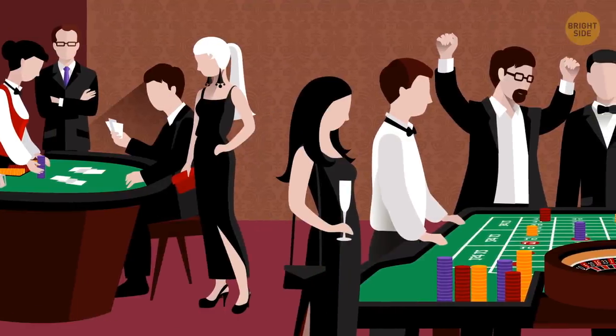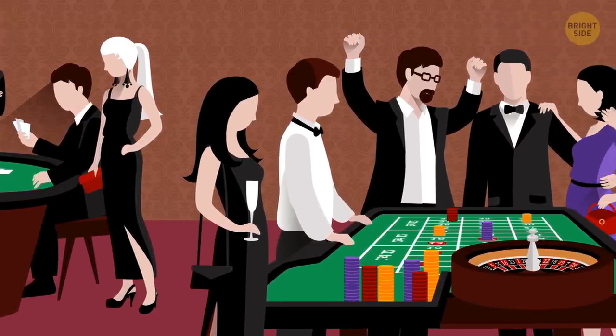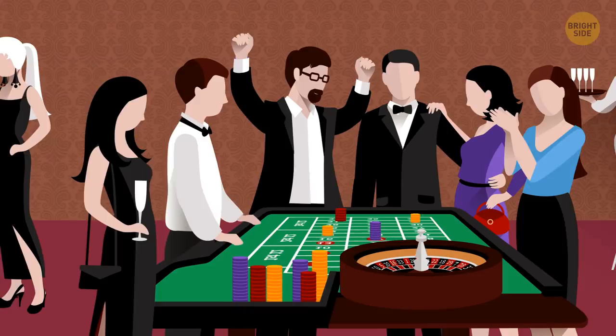Play at fuller tables. The more people per table, the slower the game goes and the more time you have to think. This is particularly helpful if you've got the basics of the game and need a chance to practice strategy.